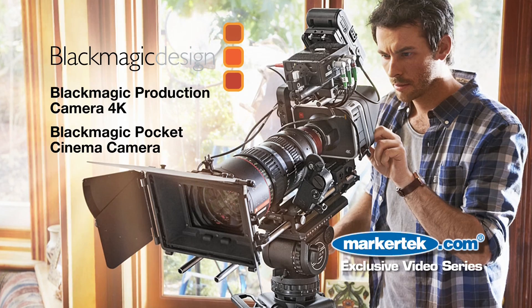So between Ultra HD, new cameras, and Resolve, there's a lot to see here at the Blackmagic Design booth. You can find more about us at BlackmagicDesign.com. Thank you.